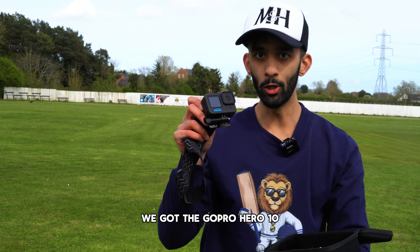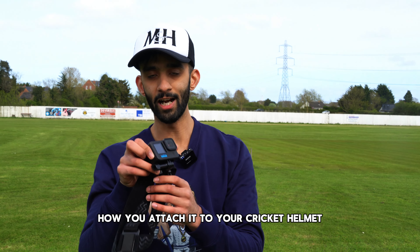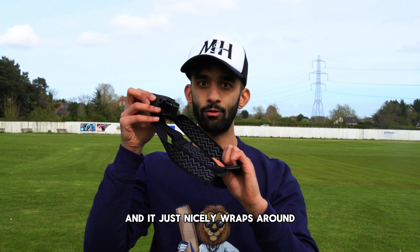Yes lads, we're here on my home ground, Wolverston CC. The 2024 season is very nearly underway, and today I'm going to be showing you what is inside my cricket bag. So without further ado, let's get straight into it.